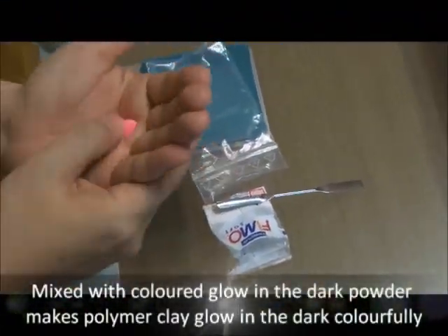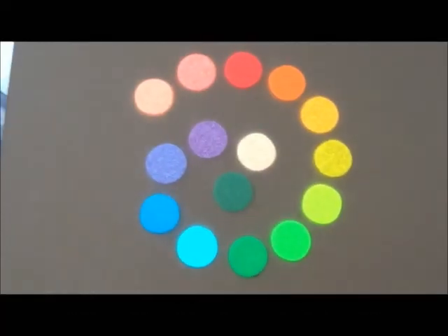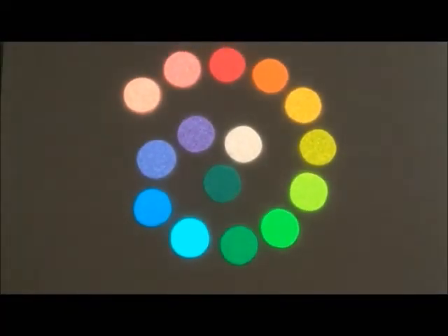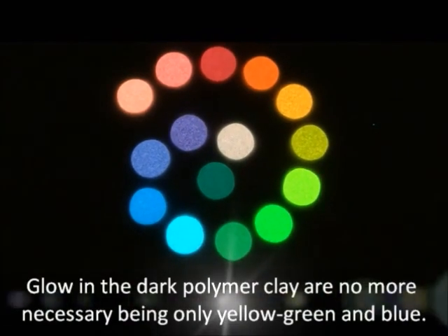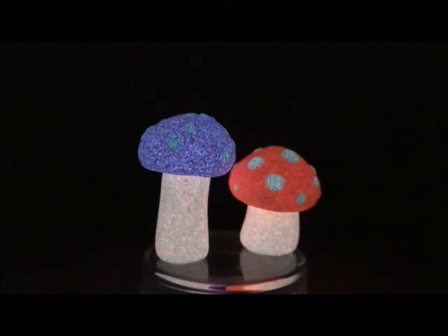Mixed with glow in the dark powder, polymer clay is capable of glowing in the dark in different colors. Glow in the dark sculptures and decorations made from polymer clay are no longer limited to only yellow, green, and blue.